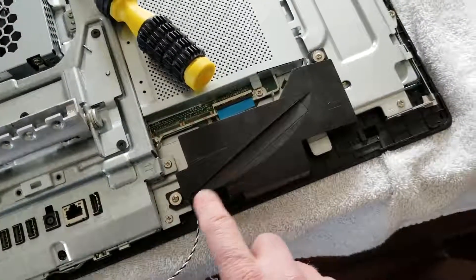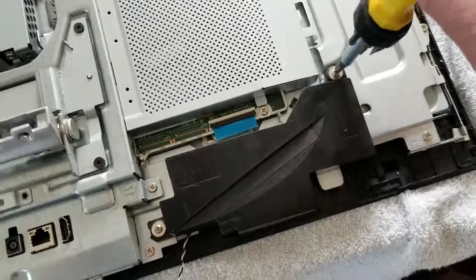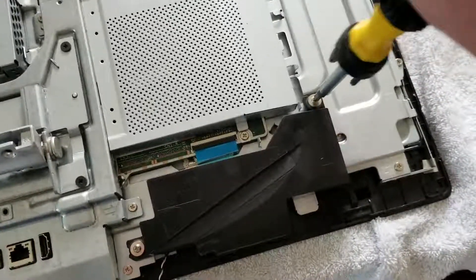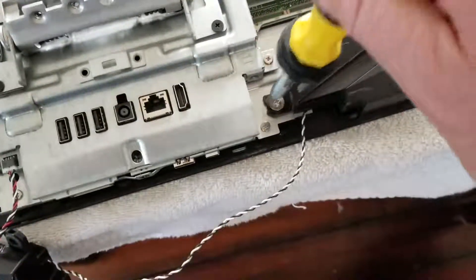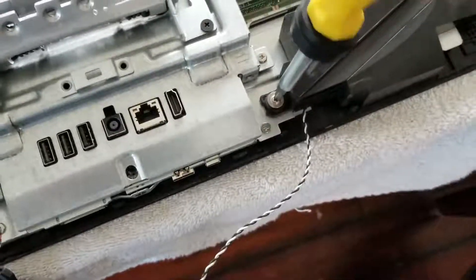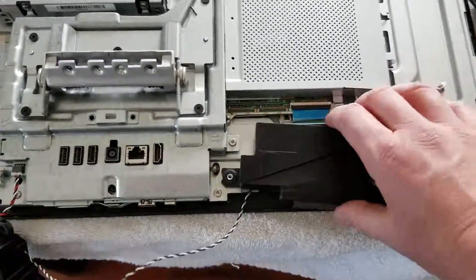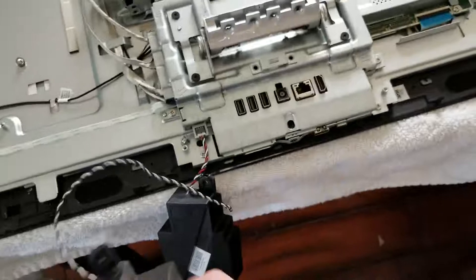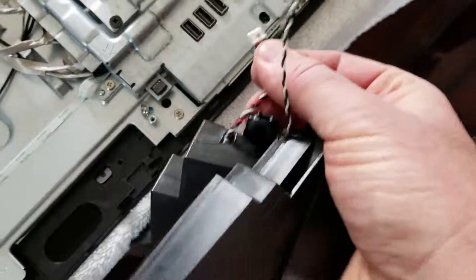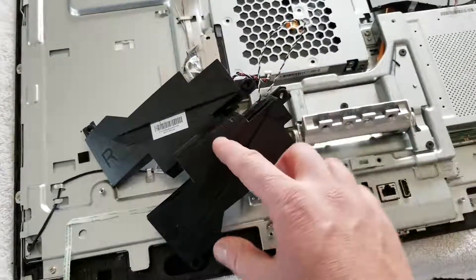We're going to take off the two screws on this left speaker as well. With those two removed, we can actually pull up this speaker. You can see it wraps around, and then with this little wire clip, it just pulls right up and out. And there you go — we've detached our speakers, and they're ready for new ones to be inserted.